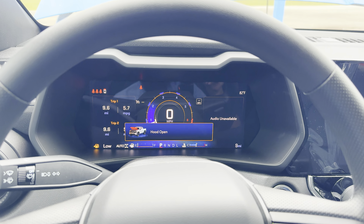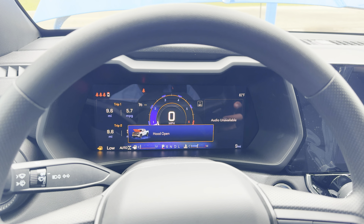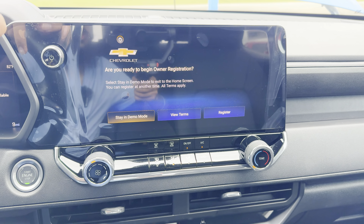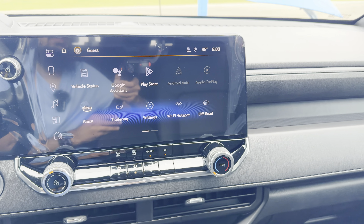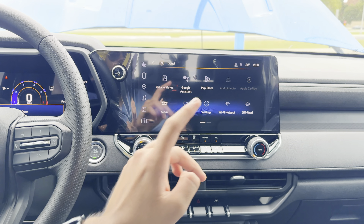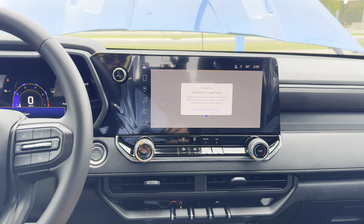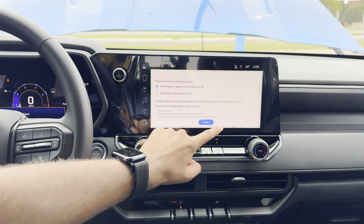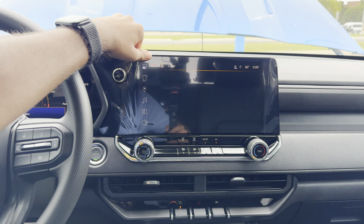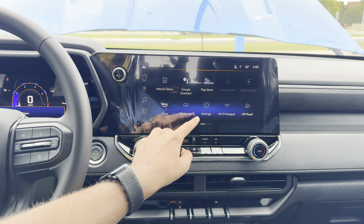Over here we have this really nice display — just like all GM vehicles, this is really nice. It does have wireless Apple CarPlay and Android Auto. We also have built-in Google Maps, which is a great improvement compared to a factory nav because it gets over-the-air updates and traffic monitoring. We also have Alexa integration.